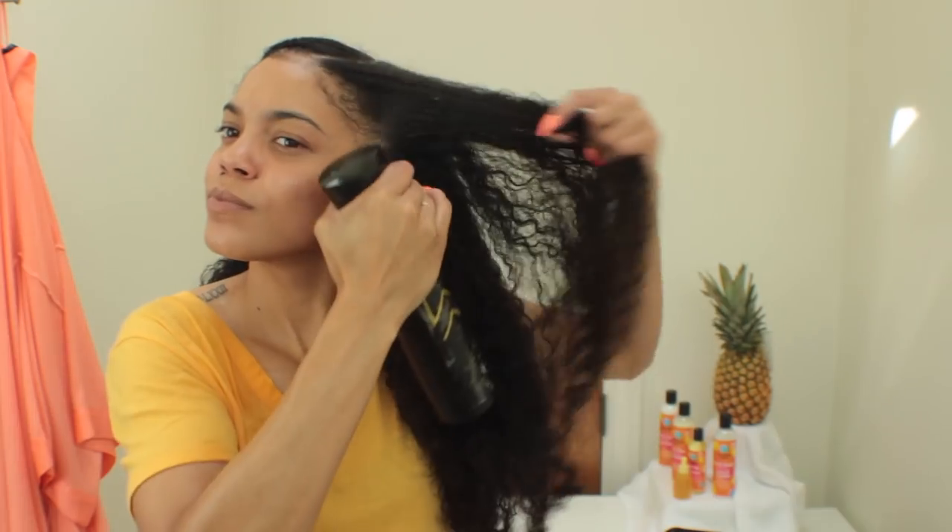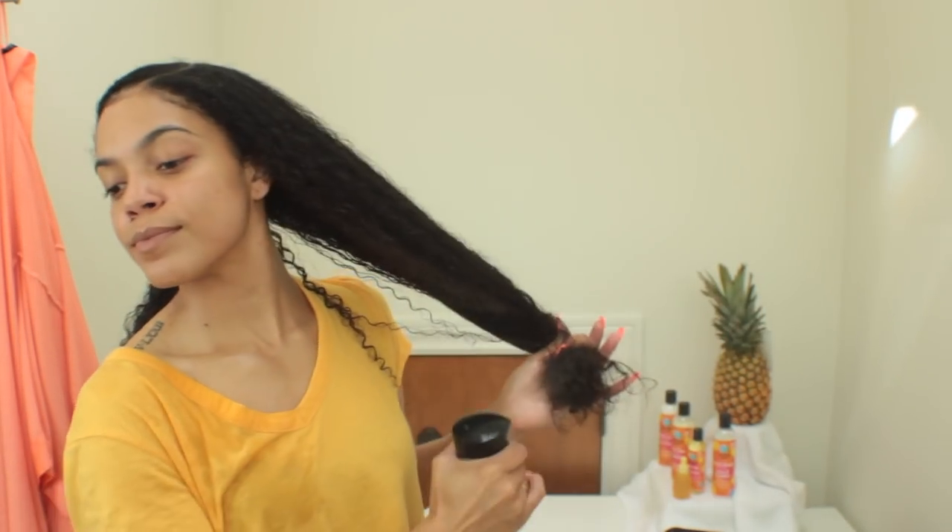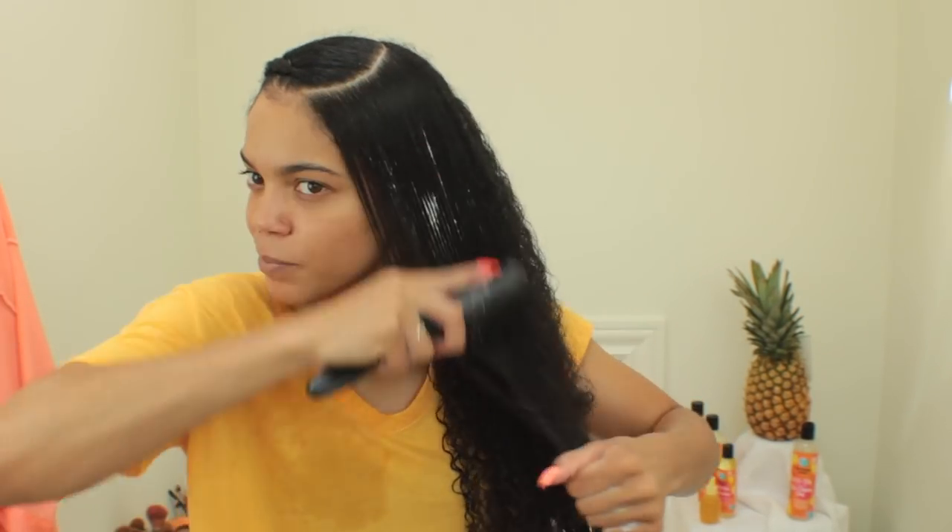Now I'm moving on to the second side. Not only do these products smell absolutely amazing, but they're also jam-packed full of vitamins — vitamin A, vitamin B1, vitamin B6, and vitamin C.